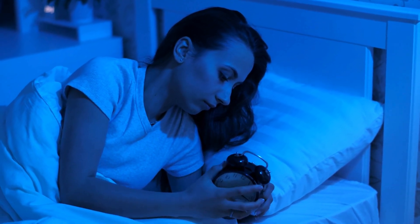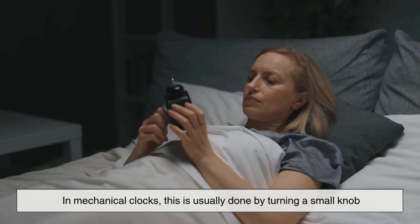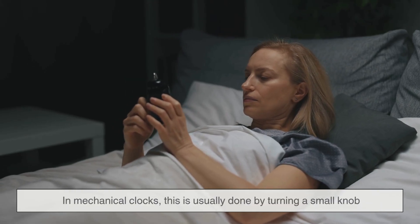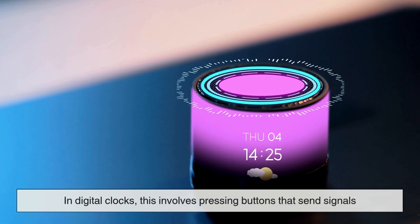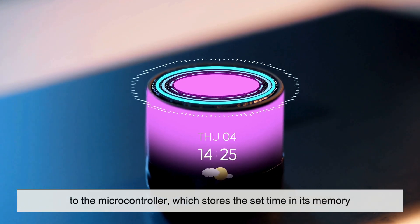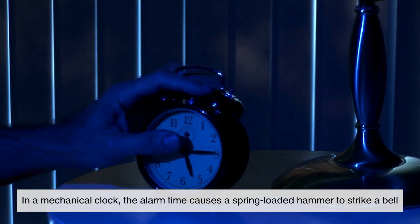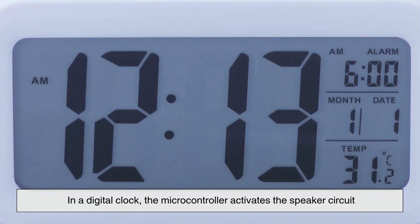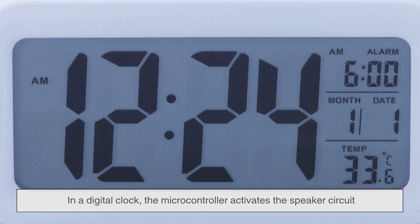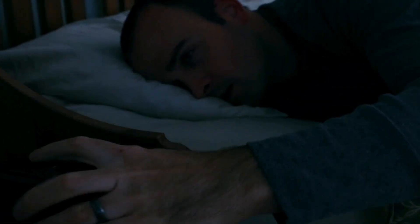Whether mechanical or digital, one key part of both types of alarm clocks is user input — the ability to set the time and choose when the alarm goes off. In mechanical clocks, this is usually done by turning a small knob that adjusts the hands or engages the alarm gear. In digital clocks, this involves pressing buttons that send signals to the microcontroller, which stores the set time in its memory. In a mechanical clock, the alarm time causes a spring-loaded hammer to strike a bell until the spring runs out of energy or you turn it off manually. In a digital clock, the microcontroller activates the speaker circuit, producing a buzzing or beeping sound. If it's a more advanced model, it might slowly increase the volume, flash lights, or play a favorite song, all depending on what's been programmed into it.